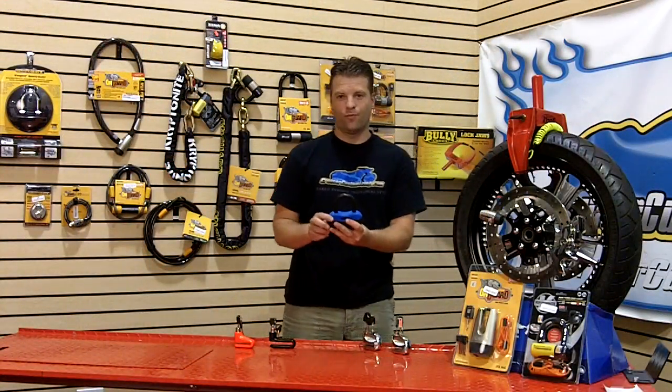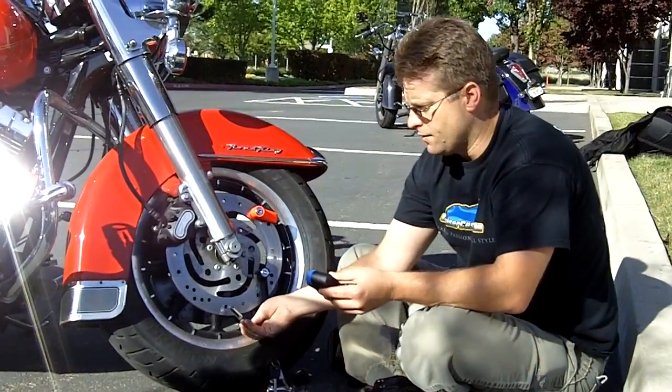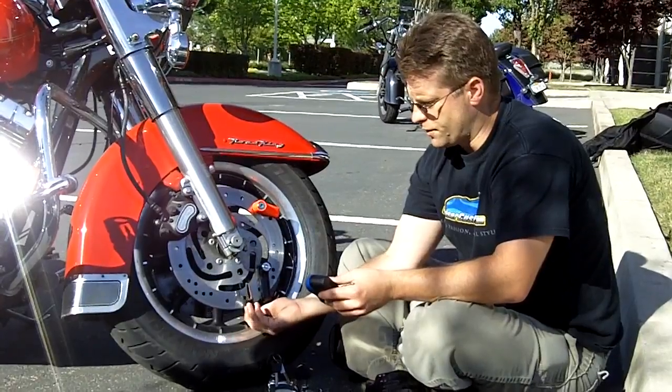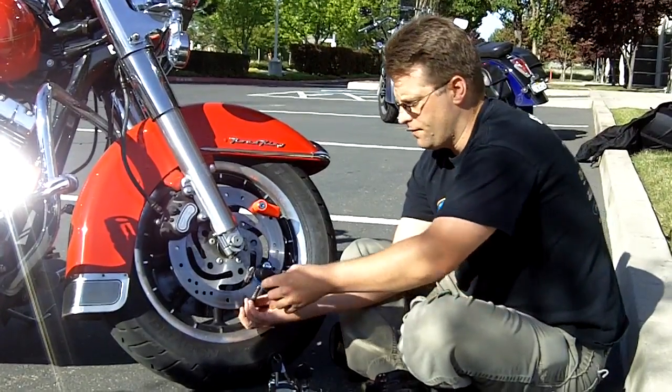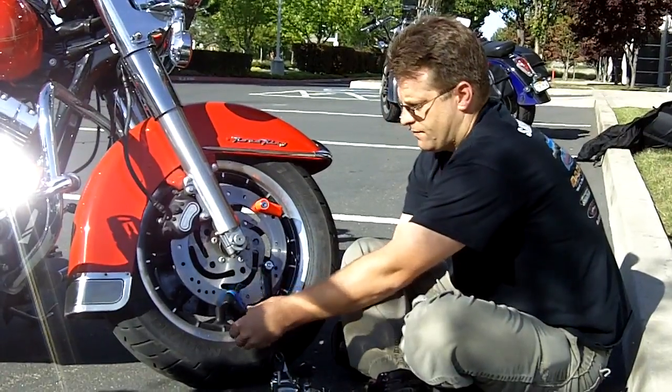None of the other disc locks are going to work on this motorcycle because there's no space cut out in the rotor and the larger pin locks are not going to be able to fit into this hole. You've got locks that go completely around the disc. A third option is the larger disc lock — since the grooves on this particular disc are wide enough, you can come through the disc and lock it like so.